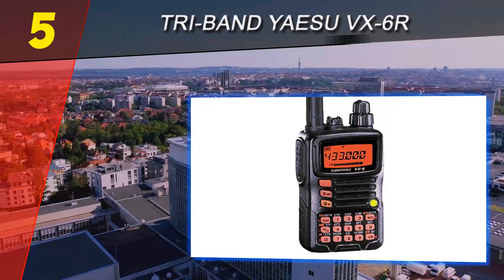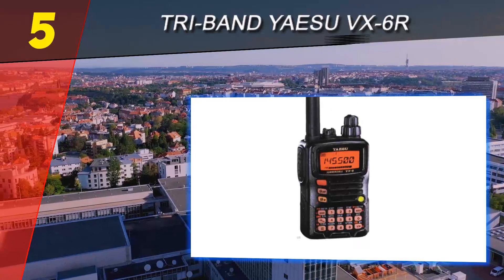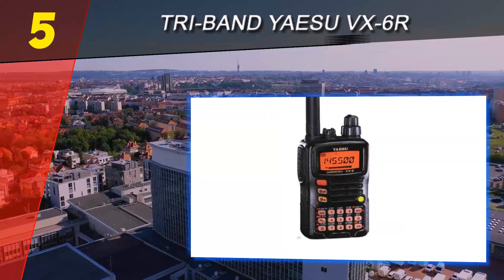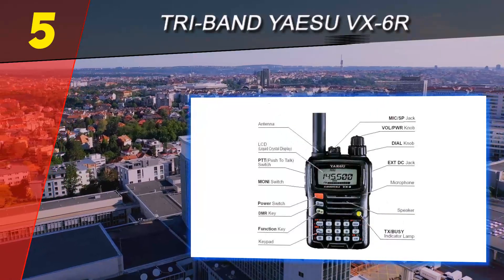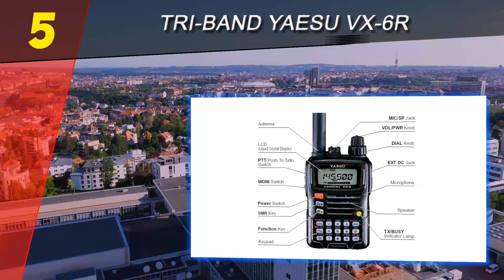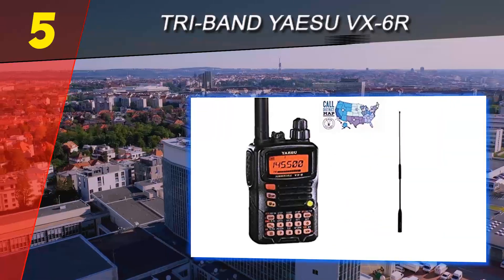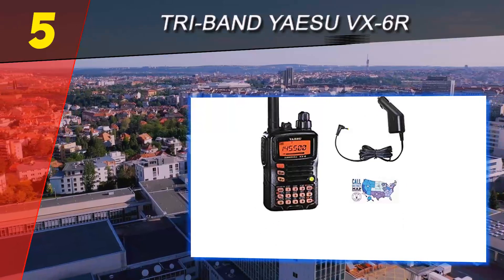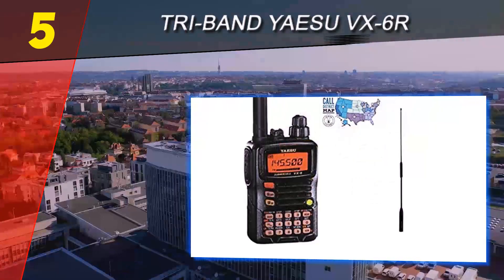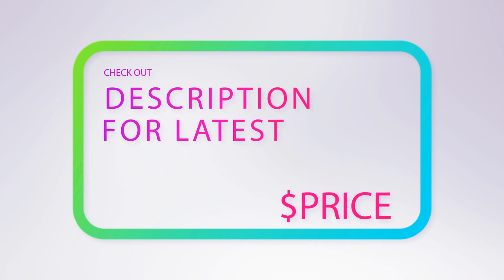It comes with the FNB-80Li 1250mAh battery, SAD-11B wall charger, IH67 antenna, a belt clip, manual, and warranty card. Highlighted features: the tri-band Yaesu VX6R supports AM, FM, BCB, and has wideband reception in the 504 kHz to 998.9 MHz band. It offers 144 and 430 MHz transceiver operation, with receive coverage from AM and FM broadcast bands, HF shortwave bands, VHF and UHF TV bands, the VHF AM aircraft band, and a wide range of commercial and public safety frequencies. For more information and price, check out the product links in the description underneath the video.